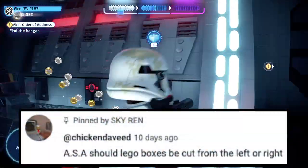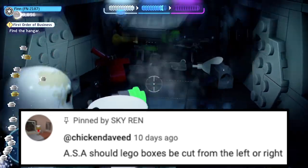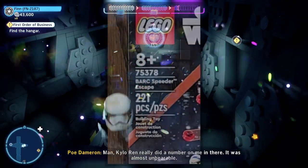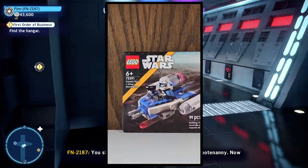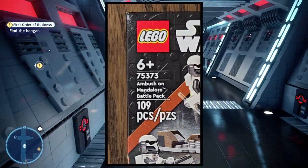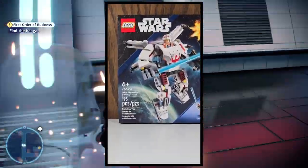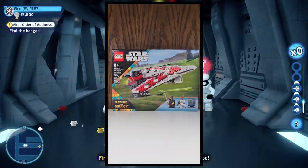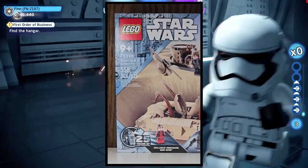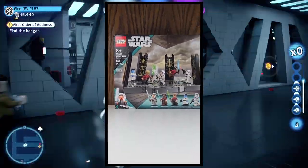Now let's get into today's questions, starting with Chicken Dave: 'ASA, should Lego boxes be cut from the left or the right?' In my personal opinion, when you're looking at the box, I open it on the left side. Typically that's where the thumb tabs are — even though I don't use thumb tabs, I just use a knife and cut the box open. I also think it looks nicer because that's where all the info is, like the set number, name, age, and piece count. So personally, I think you should open it from the left side.